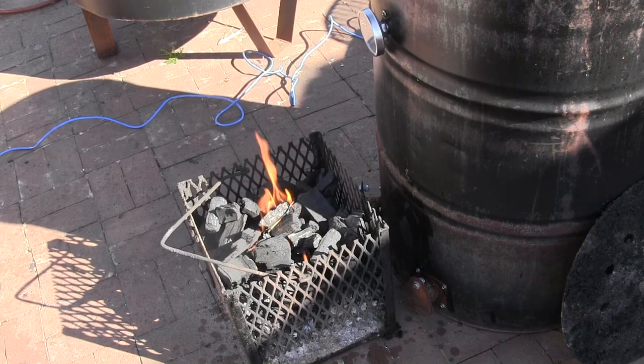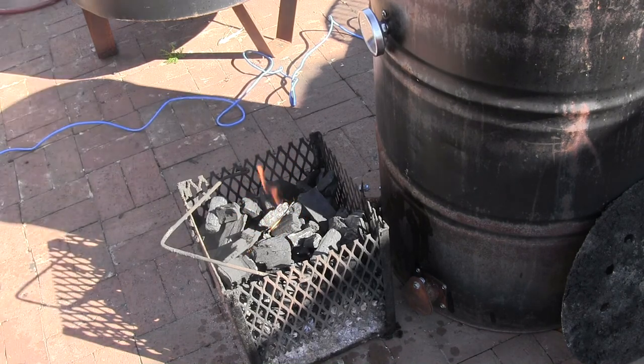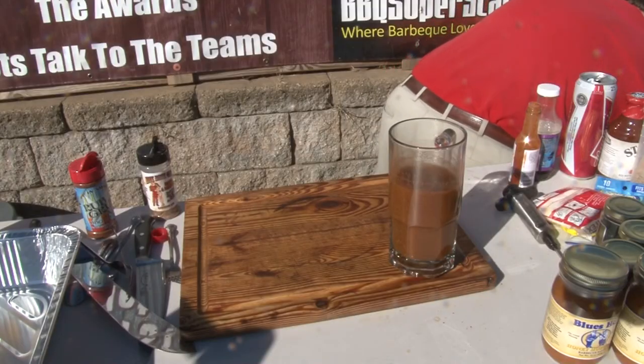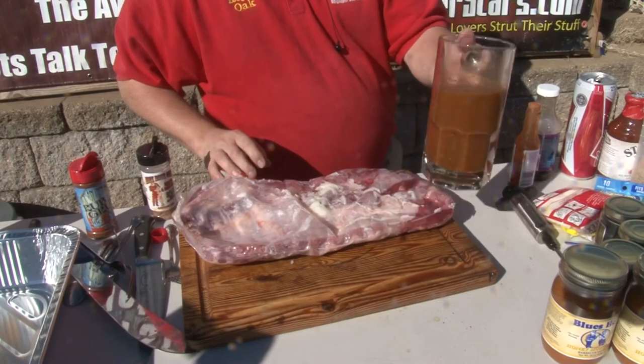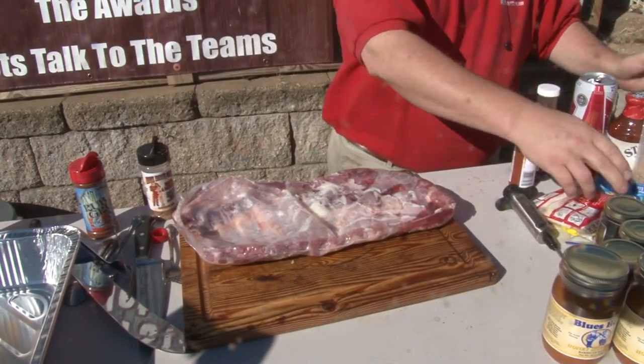We're getting the fire rolling. I don't know what I've been doing the last week, but it seemed like I forgot about barbecue almost. I haven't, though — I always work on barbecue superstars. We just got the hookup to directly upload onto www.ozones.com. We're going to use that, and I'm going to add some stuff to it. Let me get my gloves on.